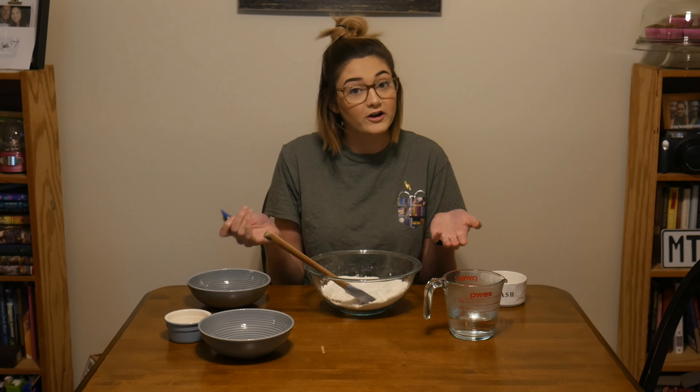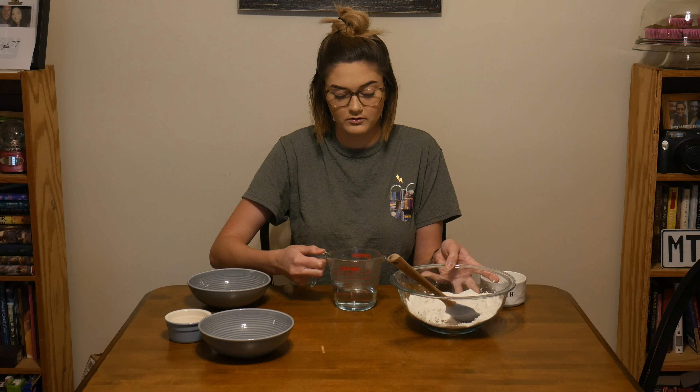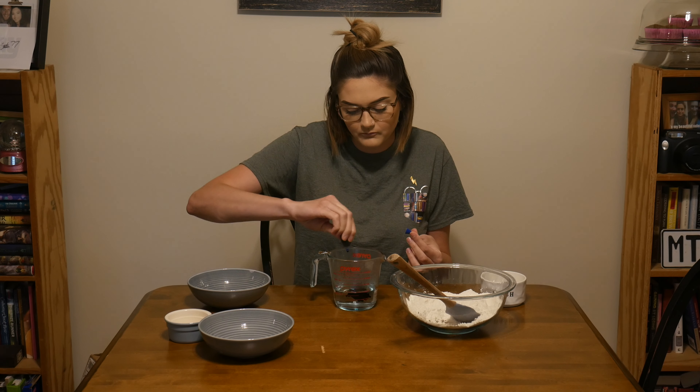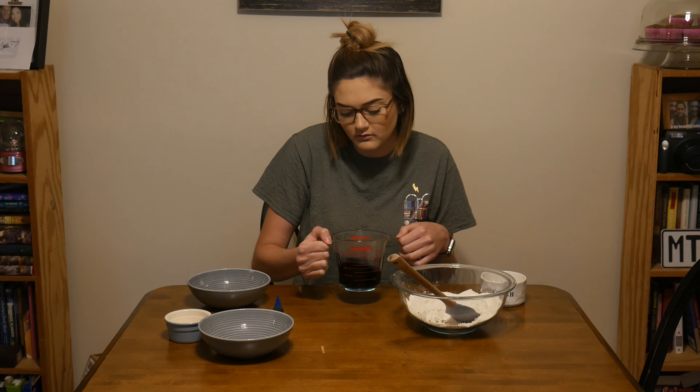Next up, we're going to take our food coloring, but we're not going to put it into the dry ingredients because if we try to do that, it's not going to mix evenly. So I'm going to take the cup of boiling water and just put a couple of drops — however many you want — into the water. The more food coloring you use, the darker the color you're going to get.